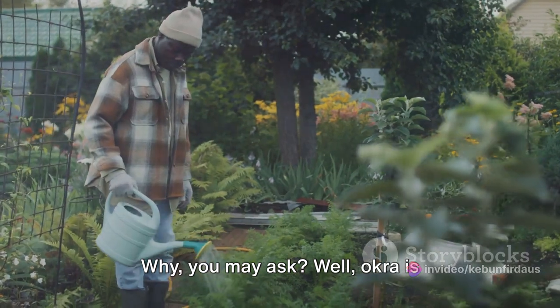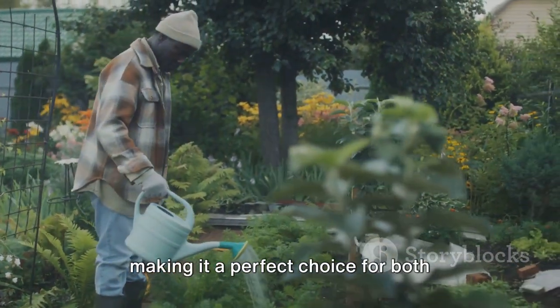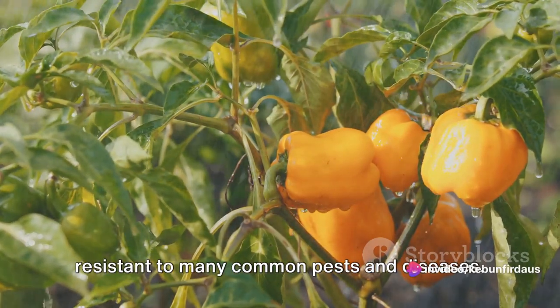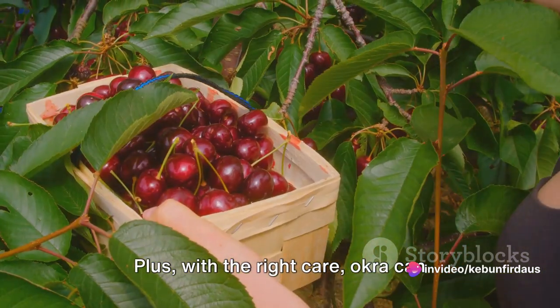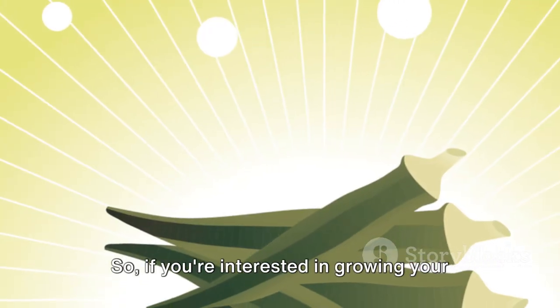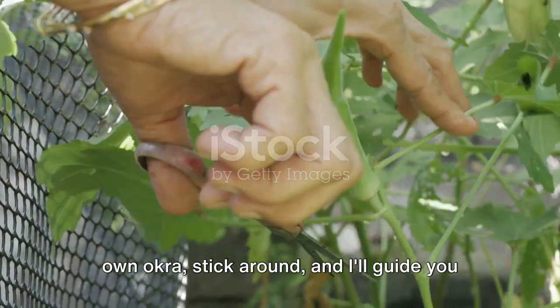Why, you may ask? Well, okra is relatively easy to grow and maintain, making it a perfect choice for both beginner and seasoned gardeners. It thrives in most climates and is resistant to many common pests and diseases. Plus, with the right care, okra can provide an unexpectedly high yield. So, if you're interested in growing your own okra, stick around, and I'll guide you through the process.